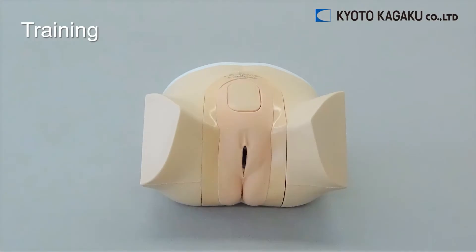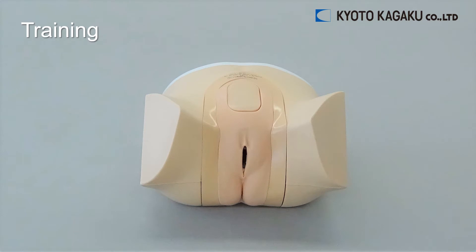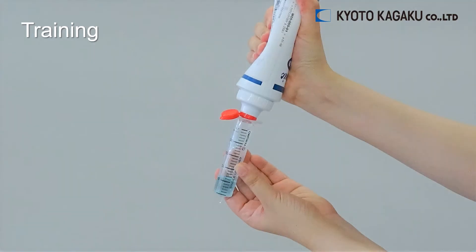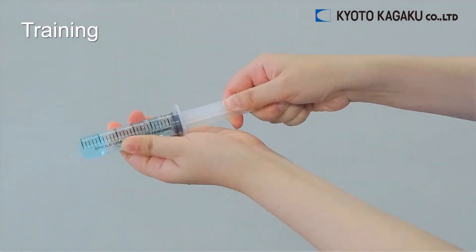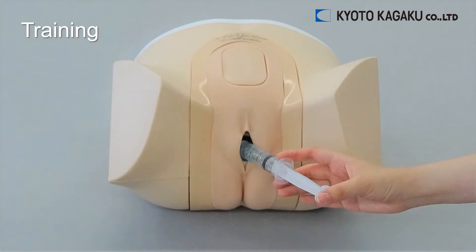There are two areas available for screening: transabdominal and transvaginal. When using a transvaginal probe, ultrasonic gel needs to be put on in advance. Use the gel with the syringe which comes with the set, and then insert it into the phantom.